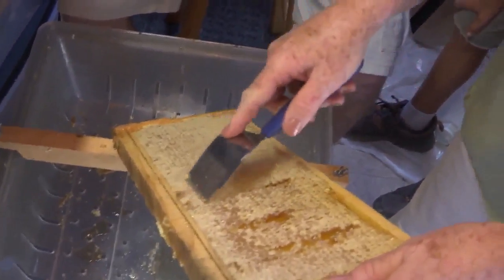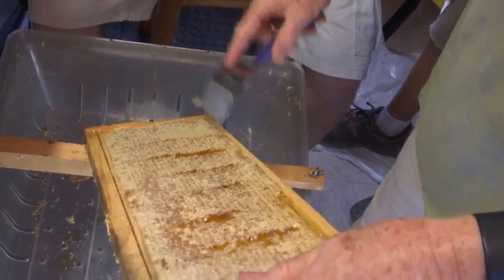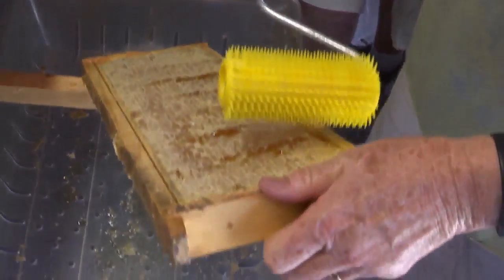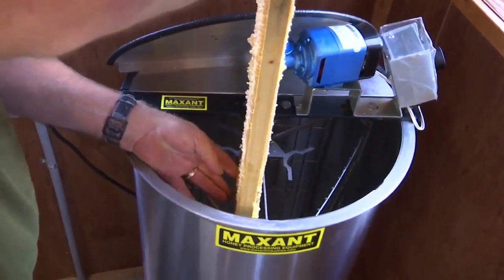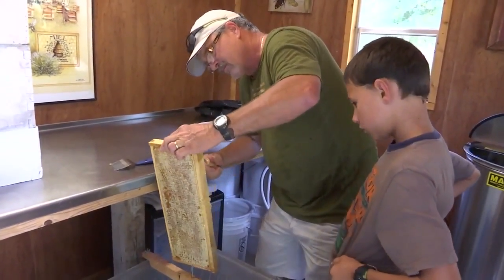One could extract using the old-school method, but depending on the number of combs, it could take days. This is a six-frame extractor for six medium frames. It takes about 15 minutes to do six frames. We're ready now to turn on the extractor.